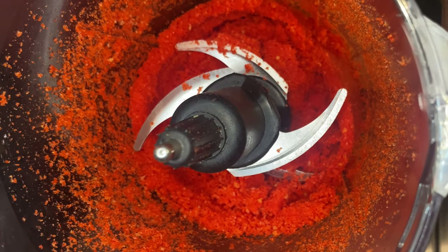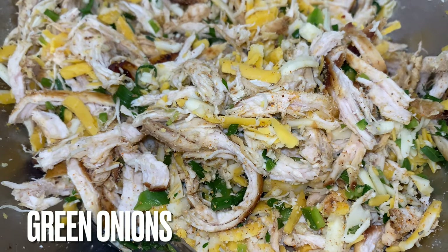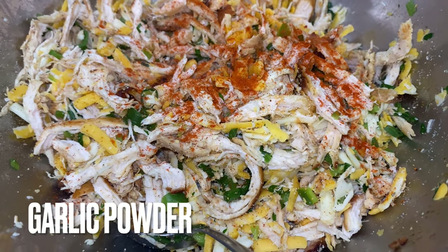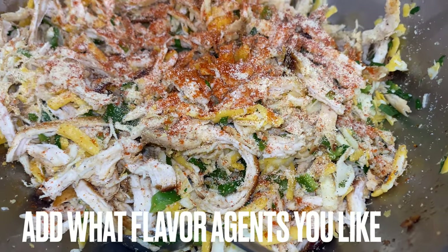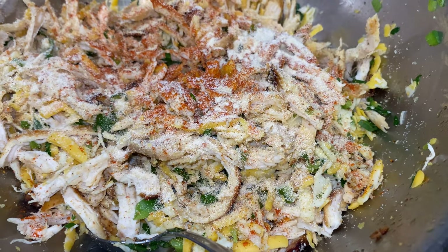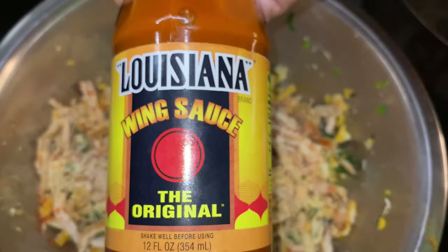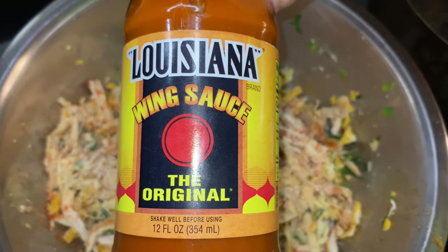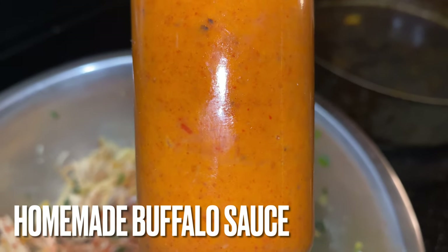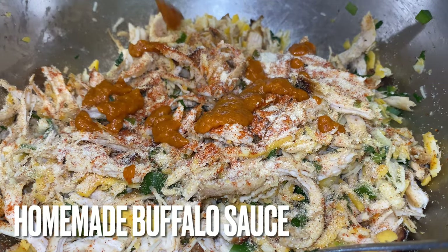Now here is our pan seared roasted chicken that we've shredded. It has fresh jalapeños in it, fresh bell peppers, and fresh green onions out the garden y'all. Now add whatever flavor agents you like to your dish — it's according to your taste buds — but this has Montreal chicken seasoning, paprika, and cumin in it. Now that's the star. The Louisiana sauce is the co-star. This buffalo sauce makes this dish.